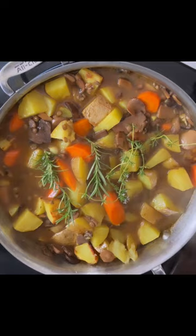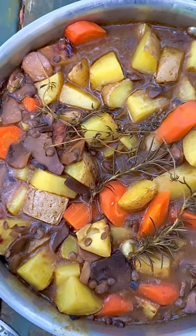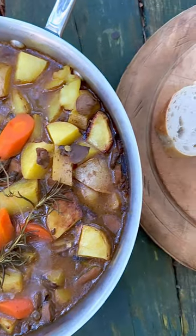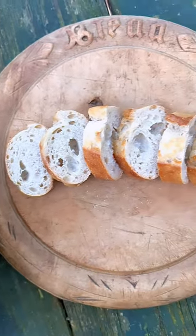Top with rosemary and thyme, cover and bake at 350. Serve with fresh baguette. Full recipe is in the description. Follow along for more recipes like this. Courtney Miller.